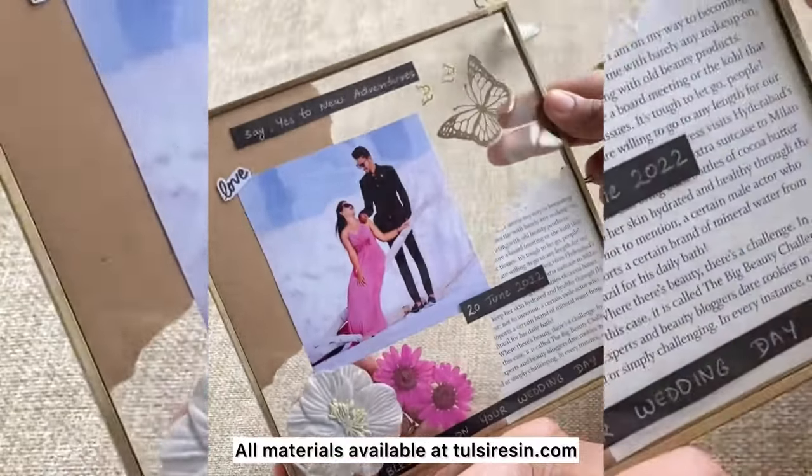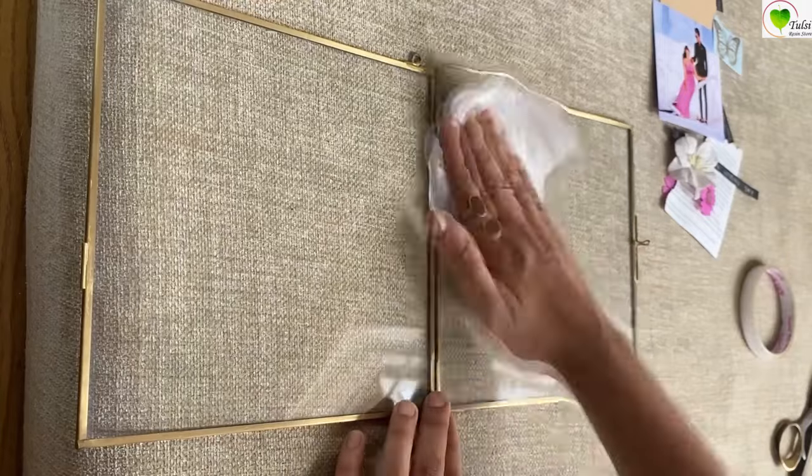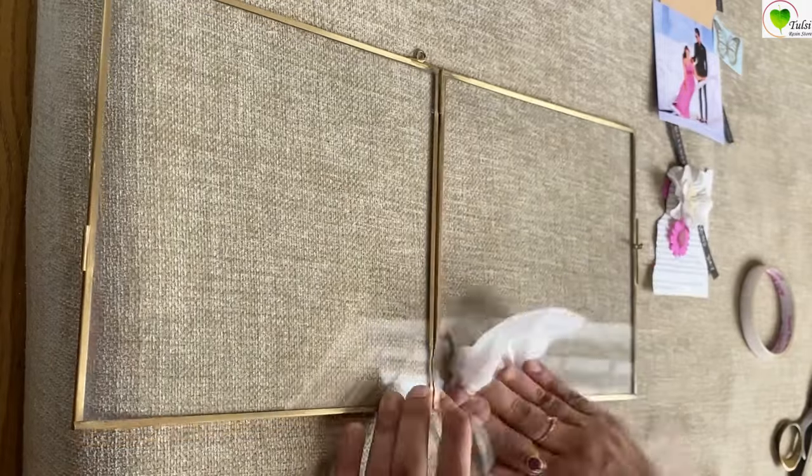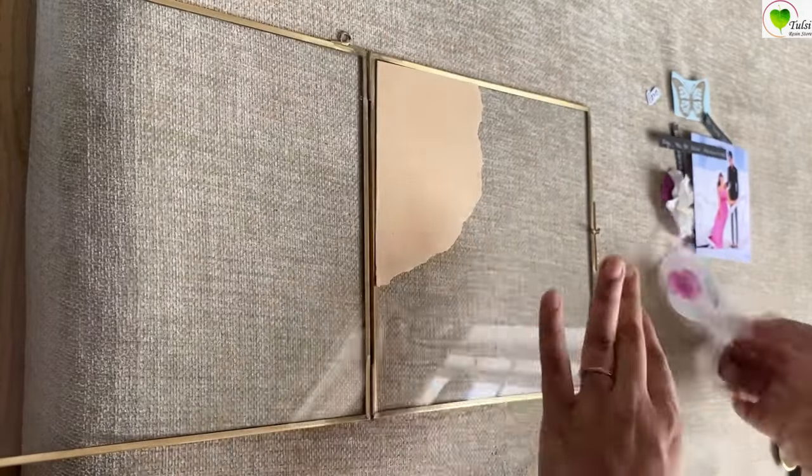Hello everyone, let's create this beautiful vintage frame from Tulsi Resin Store materials. We are taking a 10 by 10 inch vintage frame. First of all, we have taken isopropyl alcohol and cleaned the glass.